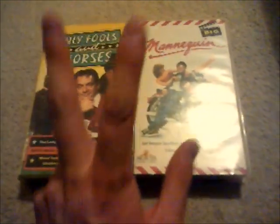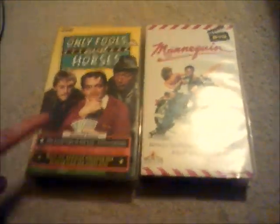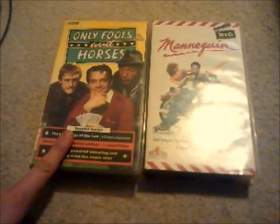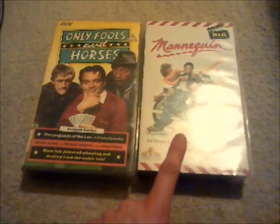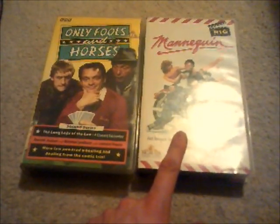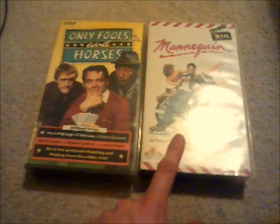I'm gonna start with these two here, because I've had this one for a couple of months. A bit of Mannequin - I've watched it once and I don't even want to have it anymore. Right, so I'll start with this one first, and this is called Mannequin. Here's the spine and the back, and there's the videotape.